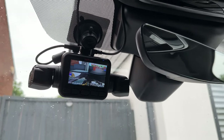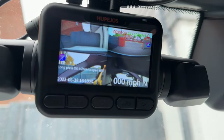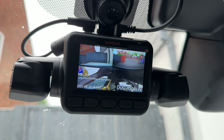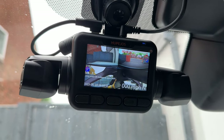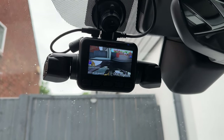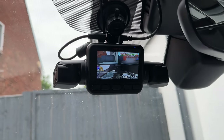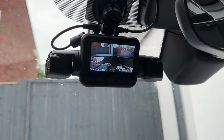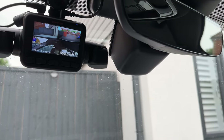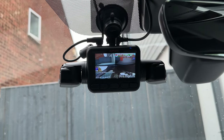I've positioned this so it doesn't block my windscreen view, but because of the large compartment in my Range Rover Velar, the right camera is partially obstructed - maybe 20 to 25% blocked. This is specific to my positioning. It's worth noting the unit is quite bulky, so you need to position it carefully to avoid obstructing your view of the road ahead.